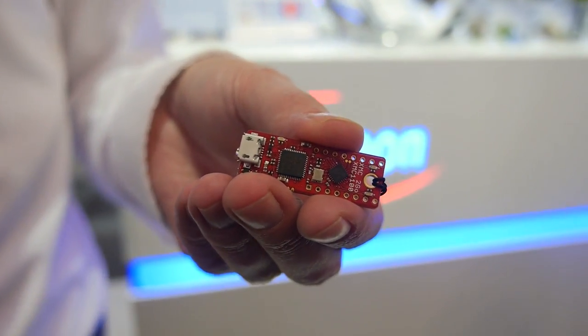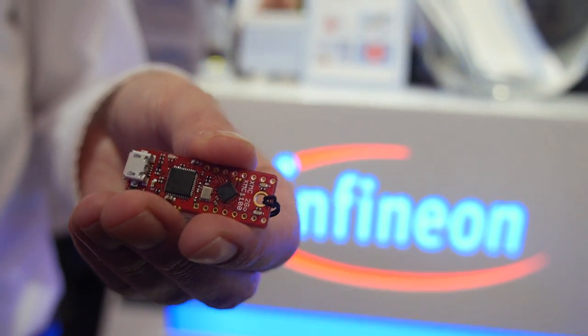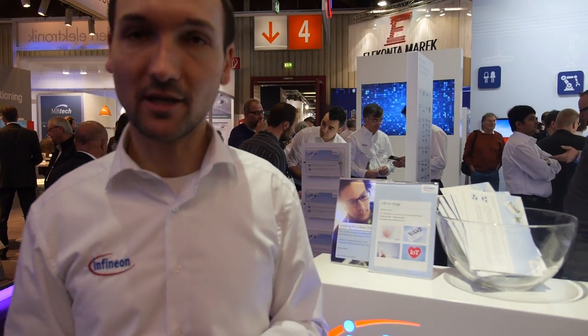We have the 1200, which is dedicated for lighting — it has a peripheral called the Brightness Color Control Unit. And we have the 1300 series, which has a CORDIC math coprocessor enabling high-performance mathematical algorithms like division or cosine calculations.